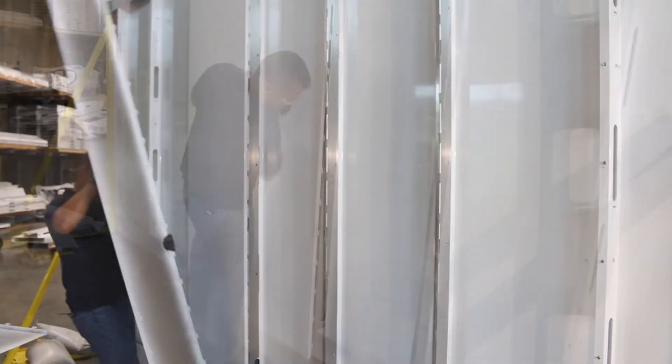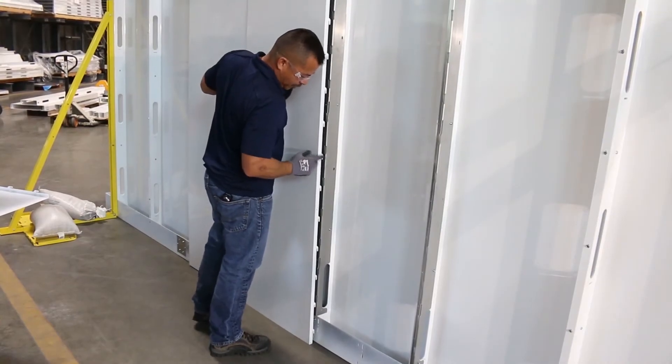Once again, retrieve your panel. Make sure your hooks are facing down.